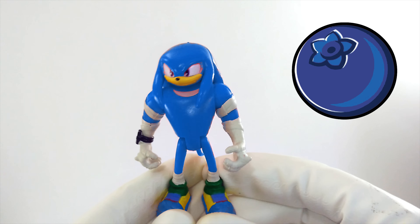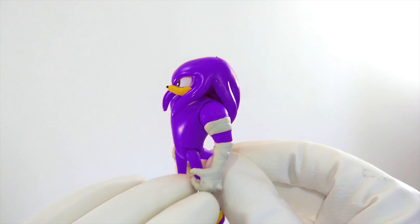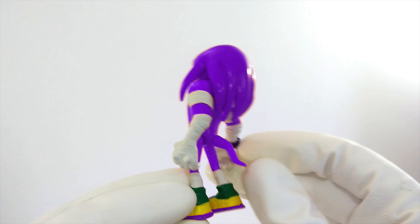Maybe Knuckles should be purple, like a grape. What do you think about purple Knuckles? It matches his eye color and it looks pretty cool. But I still don't think that's the color he usually is on the show. We'll have to try another color.